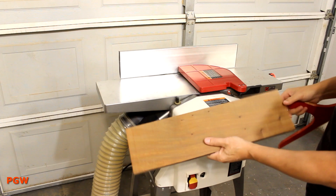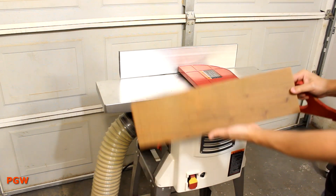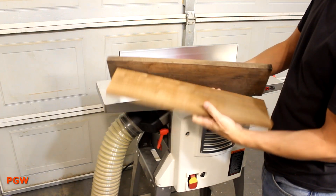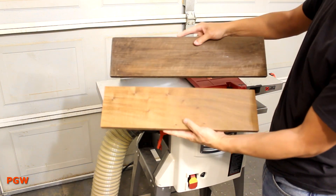Not too bad. I just think I need to push it a little bit slower next time. Here's that other piece of wood as a comparison of how it looked before we planed it.